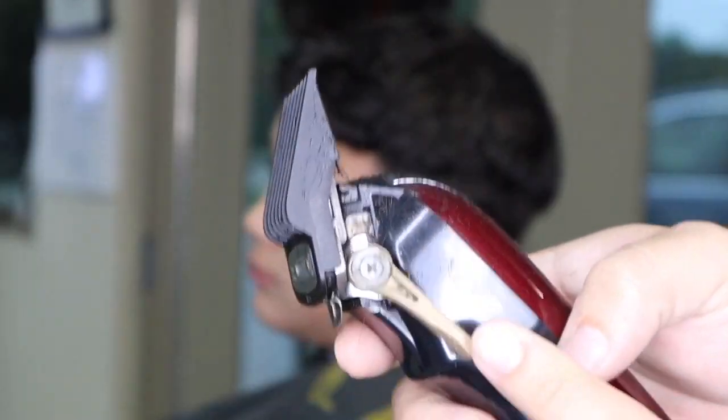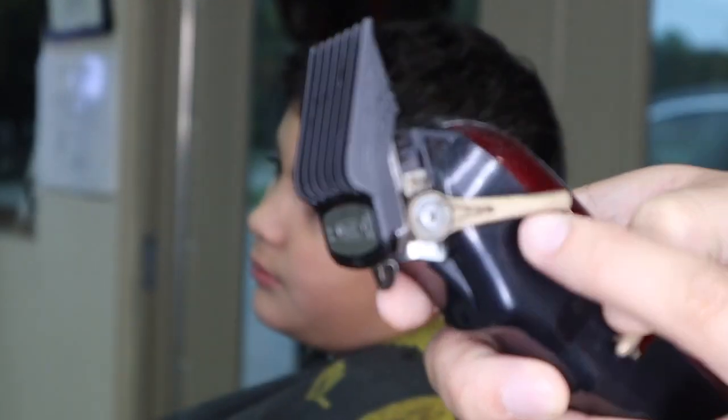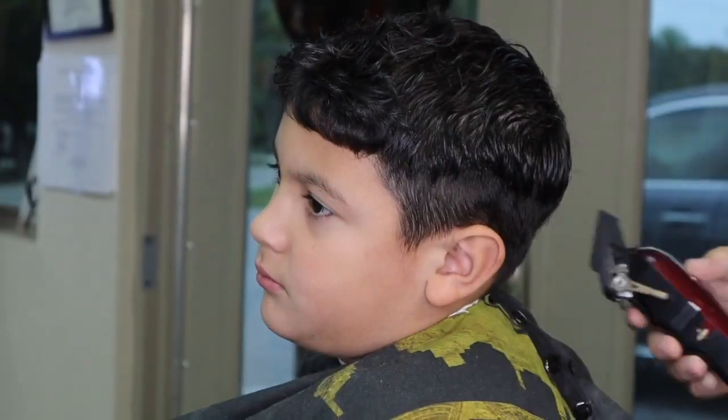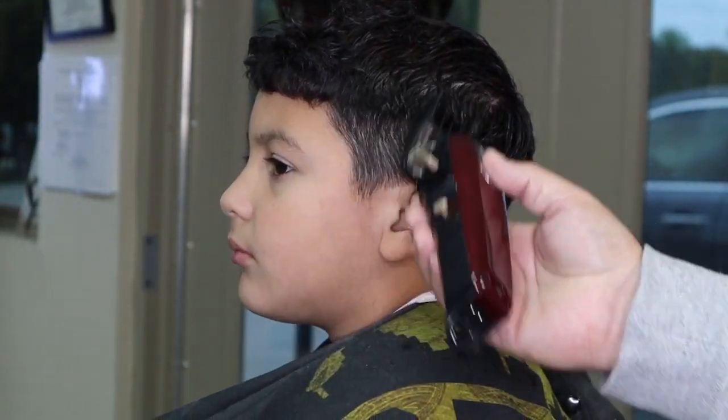Don't worry if you don't have that comb at home — I'm gonna show you how to blend the other side of the hair using only clippers. This feature is called the lever. It allows you to cut longer or shorter. Let's move that lever up to the middle section of this little area.